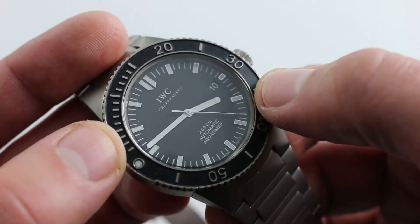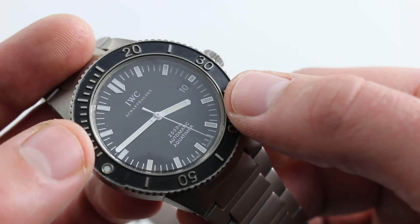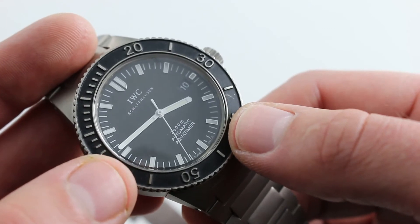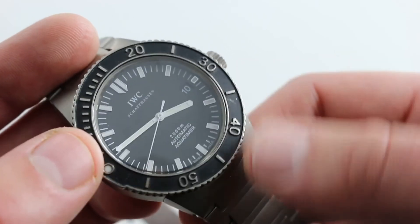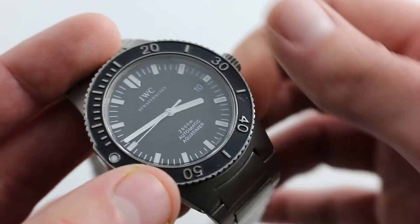Moreover, the dial is no-nonsense — white print on matte black. There's no glare, there's excellent contrast, baton-style hands and indices. This one was made in the era after 2000, when IWC began to feature Super-LumiNova rather than Tritium on its dive watches, so the watch glows beautifully in the dark to this day. It also features a discrete date window, so you have that practical information on a daily basis.